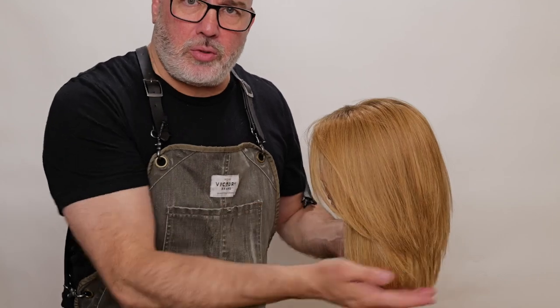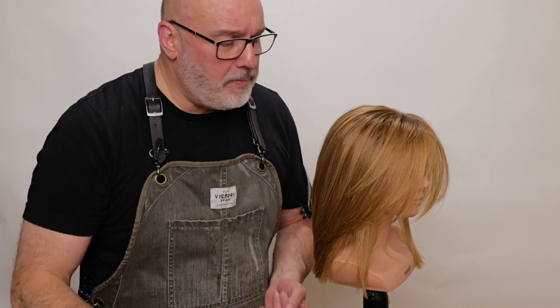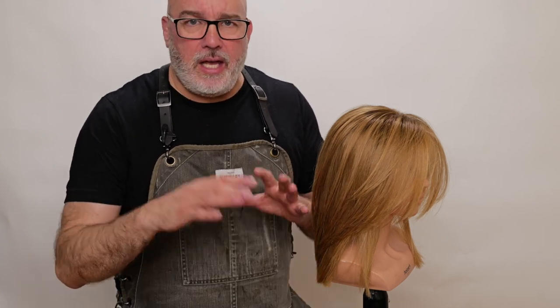When would you want a really structured blunt shape? Maybe when someone has finer textures of hair and you're trying to build as much solidity and thickness as possible — a solid shape works really well for that. When would you use point cutting? If someone has really thick hair and wants to style their hair in different ways, point cutting opens up the possibility of styling it in multitudes of ways. It also helps de-puff the hair a little — texturizing the ends by point cutting makes the hair more pliable, reduces stiffness and structure, and helps it flow better.